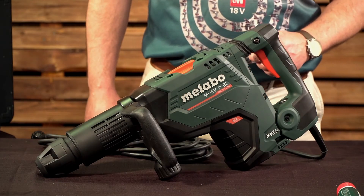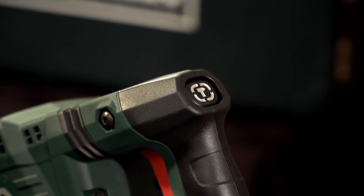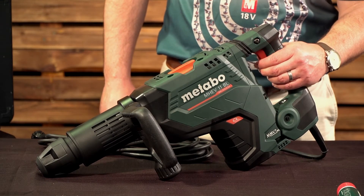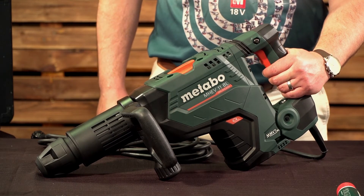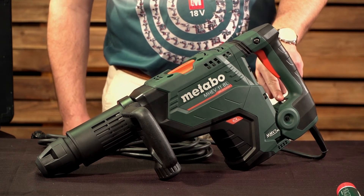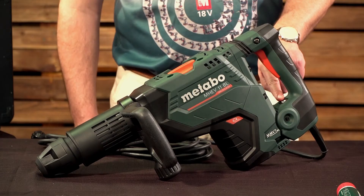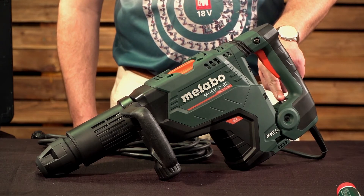Moving on to the electronics. You have a locking switch for chisel mode, should you need to move your hand while working with the machine. Another unique feature is the speed reduction switch, which reduces the speed of the machine if you work on specific applications.